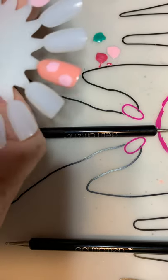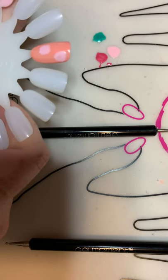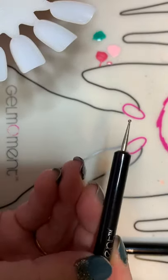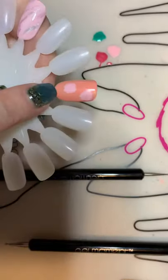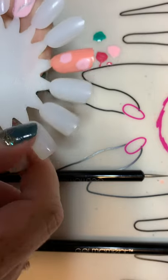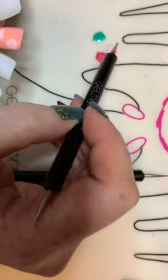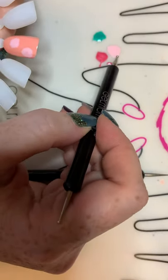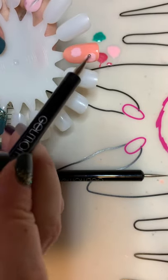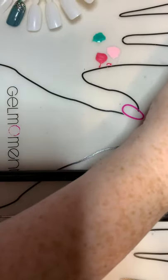Hi guys, another tutorial for you. This is making a flower accent using just our dotting tools. I've already put two coats of April in Madrid on here, then I've gone in with a larger end dotting tool into I Pink You and just kind of made the outline of a flower and cured it.